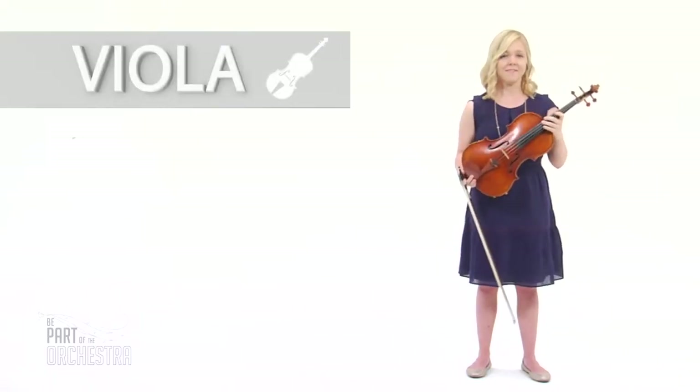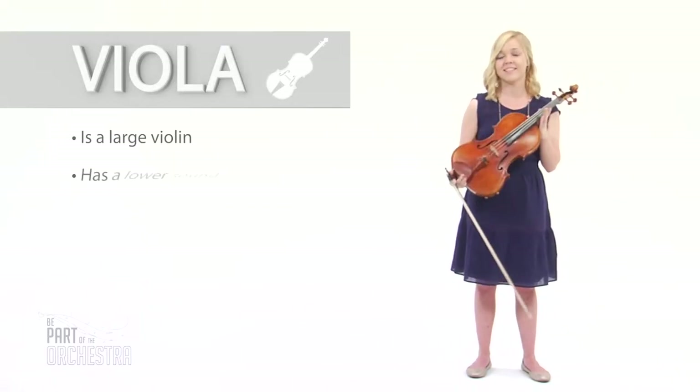Hi, I'm Raquel, and I play the viola. The viola is bigger and lower than the violin. In fact, that's my favorite part about playing it, is its deep, rich tone.